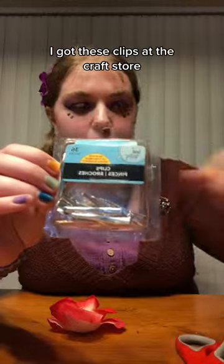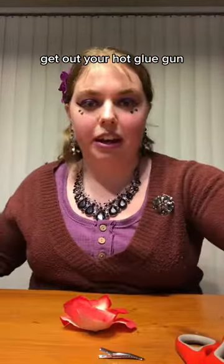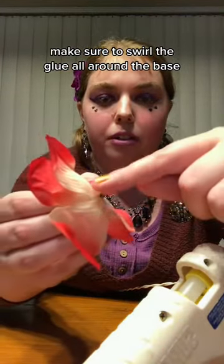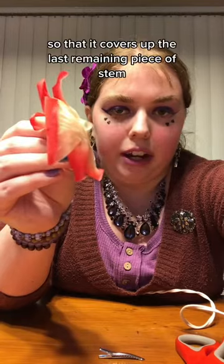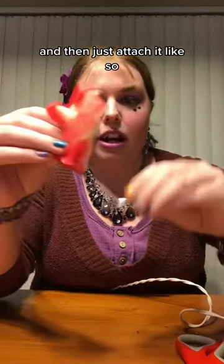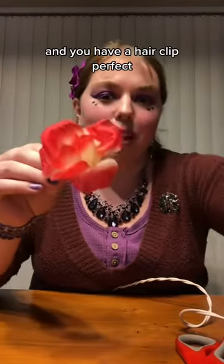Next grab your clip. I got these clips at the craft store, or there are clips from the Dollar Tree if you just want to take one trip. Get out your hot glue gun. Make sure to swirl the glue all around the base so that it covers up the last remaining piece of stem, and then just attach it — and you have a hair clip!